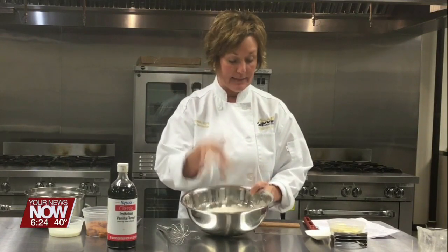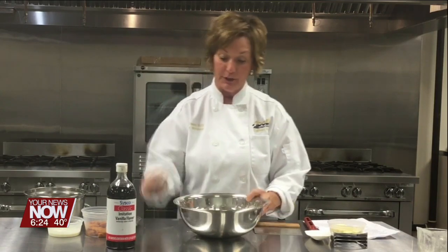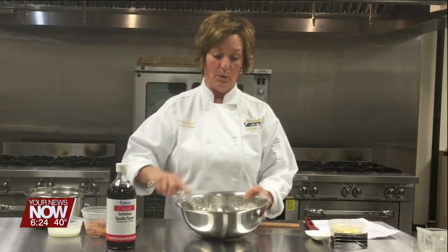Good morning, it's Carrie Prince from Apollo Career Center. This morning we are going to make pumpkin scones. I'm starting with flour, brown sugar, pumpkin pie spice, some baking powder, salt, brown sugar into this bowl.